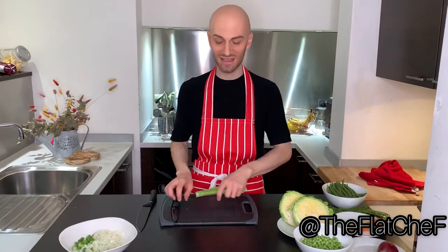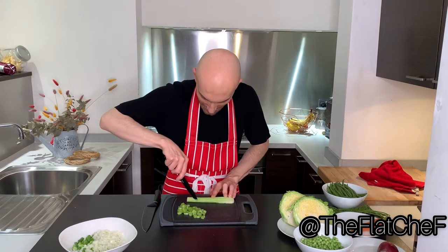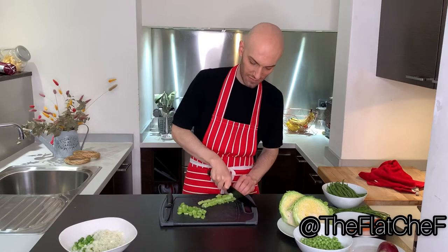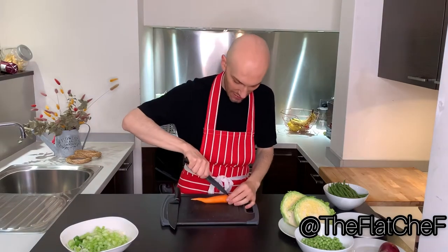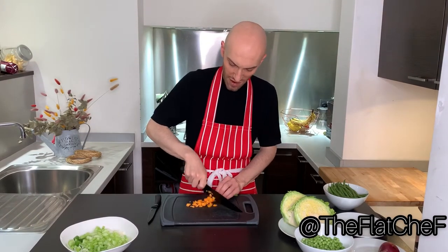Take the celery sticks, cut the celery stick across by the length and chop it in small pieces. Take one fresh carrot, cut the carrot across and chop it in very small pieces.